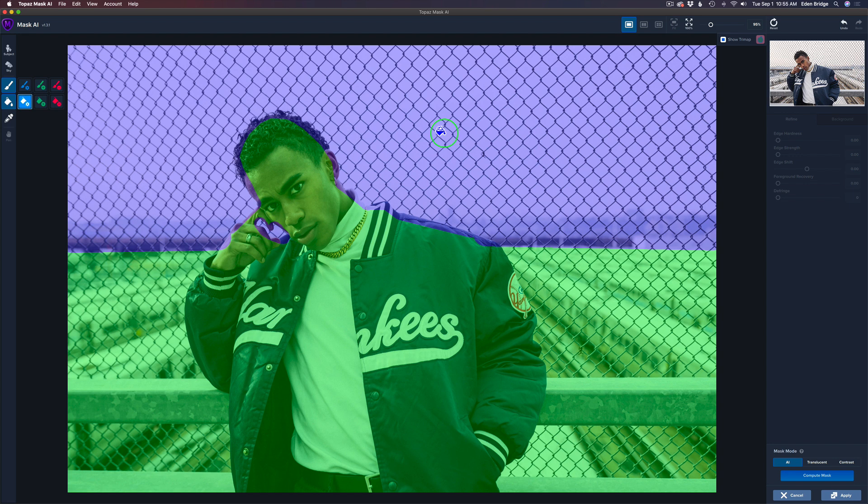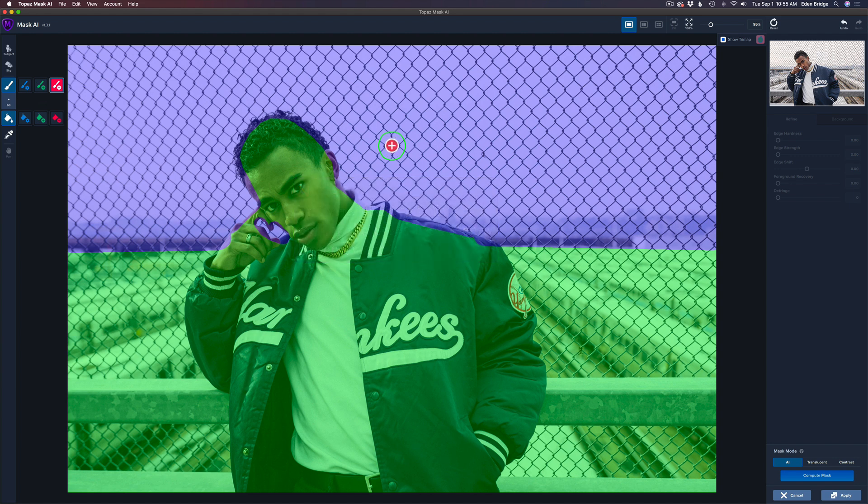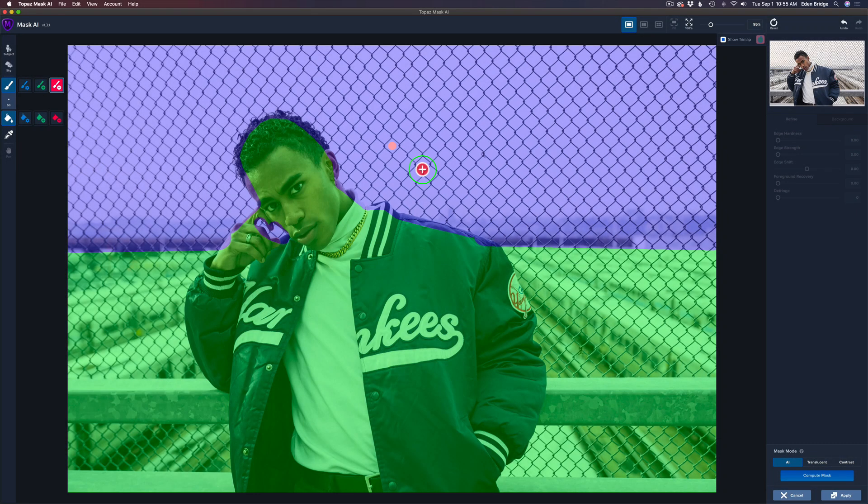Here's an important tip: get a red cut brush and size it to fit in between the chain link fence — about that size — and give it one click. You have to have red, green, and blue in your trimap. If you try to compute the mask without that red dot, it will say it can't compute because you don't have all your colors placed. So red, green, and blue are all required. Now change the Mask AI mode to Translucent.